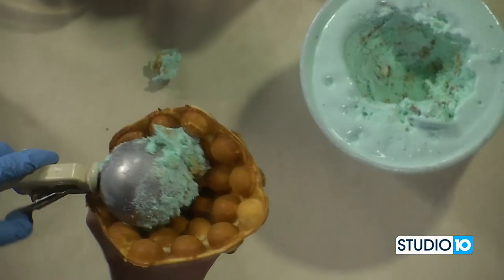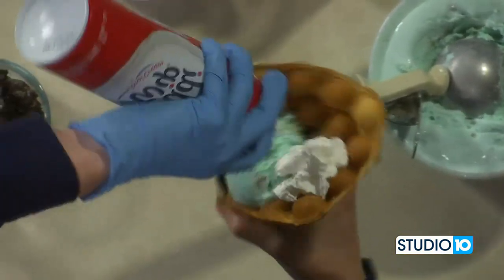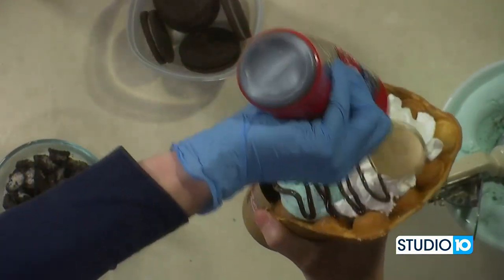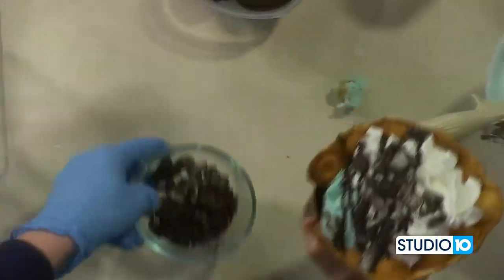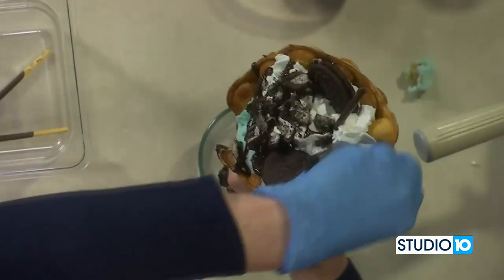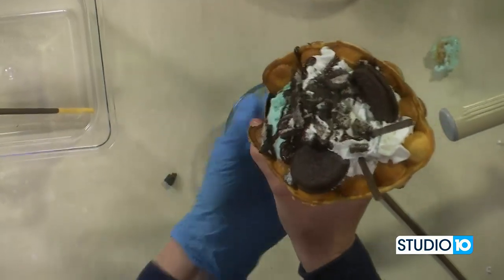And then you top it with whipped cream. Look at that — that is definitely sweet. Chocolate syrup. You're really doing it. Oreos. And then you finish it off with two Pocky. What's Pocky? It's like a Japanese cookie, like a wafer stick — gives it some style. They're so good. I'll eat one of them for sure. That looks fantastic.